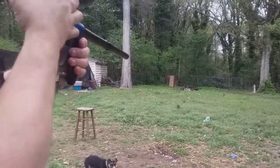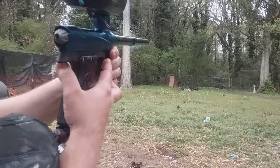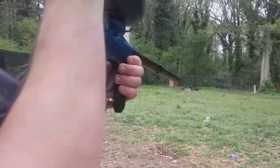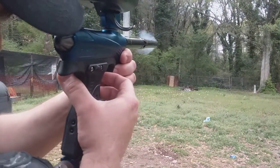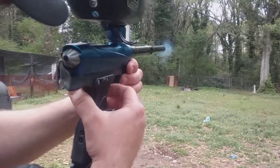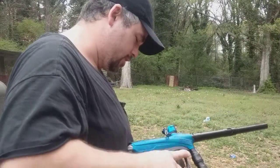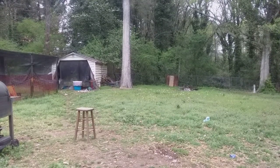That's pretty smooth. You can see the kick on this. The loader was having some jamming. Remember, this is used paint, so there's no guarantee it's in good condition. But that's a pretty smooth shooting marker.